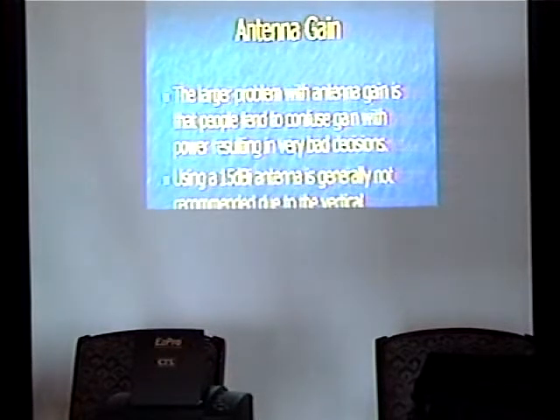A larger problem with antenna gain is people tend to confuse gain with power and make very bad decisions. When I first got into wireless networking, everybody and their brother would go out and buy a 15 dBi Omni, put a half-watt amplifier behind it, and generally create a whole lot of noise in the 2.4 GHz band. The 15 dBi antenna is not recommended because that pancake winds up shooting out past your users right into the horizon in a space where you can't get a signal back from. So it was often recommended to just use an 8 dBi and confine that radiation pattern for a more effective use of your limited communications range.